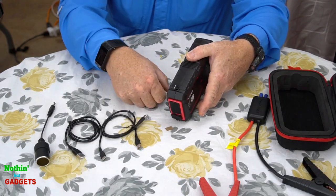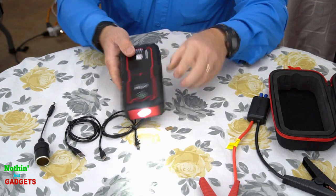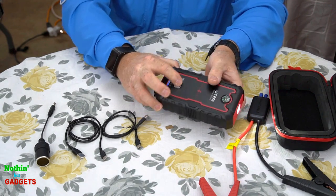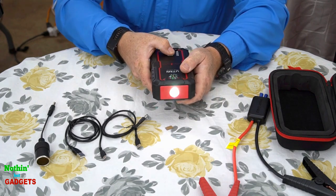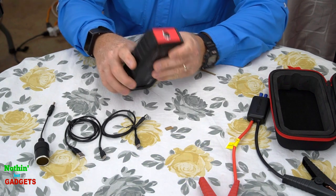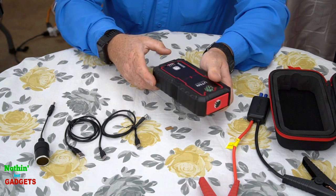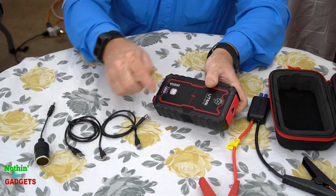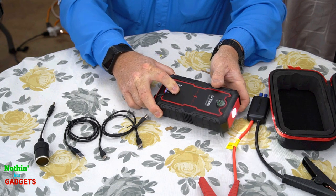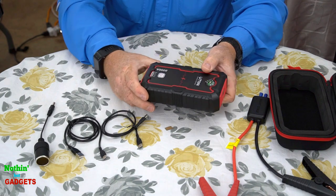So we have the power button over here. We turn that on right there. We've got a flashlight there and it shows the battery is at 100%. That's like an emergency flash, and there's an SOS signal there too. Pressing it one time short shows you the power level. Pressing and holding it turns the light on, and then pushing the button over and over cycles through the different options.